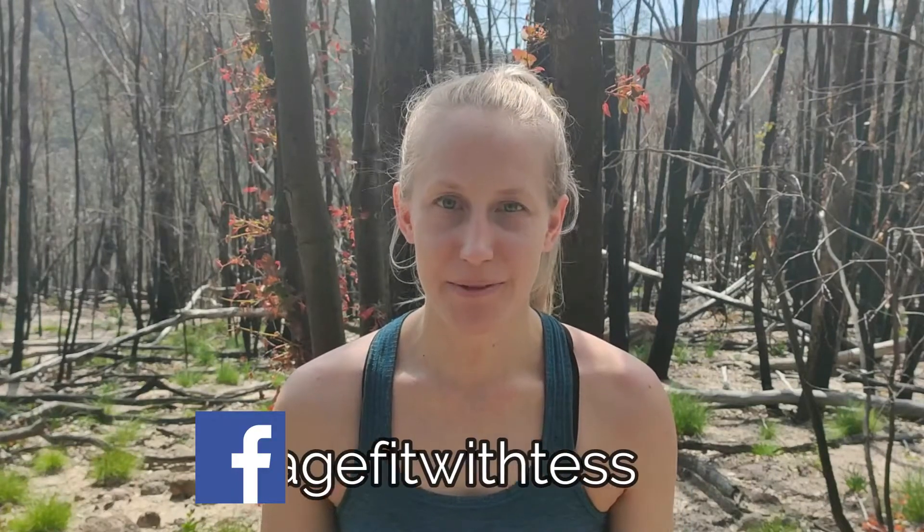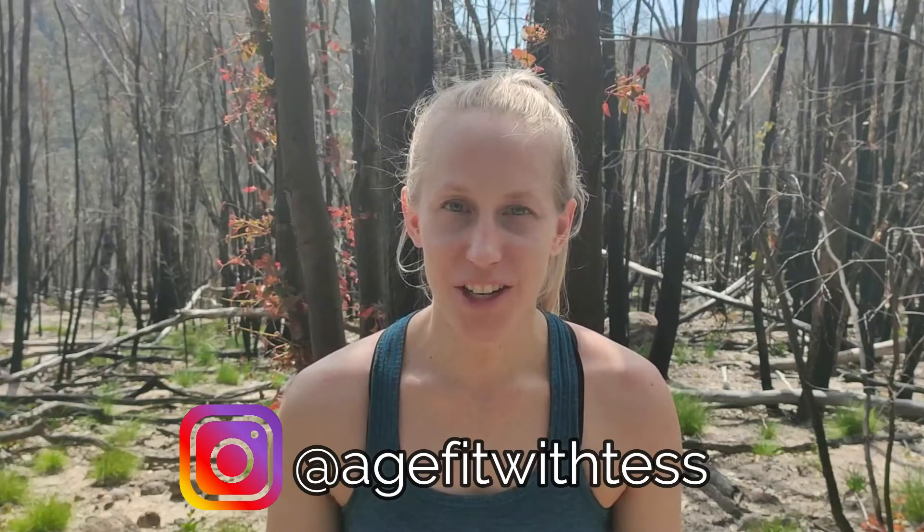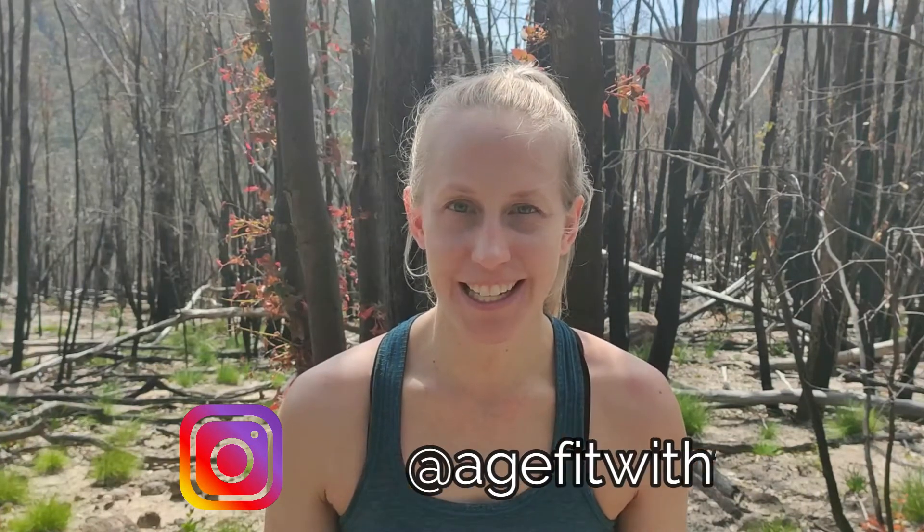Welcome to Age Fit with Tess. My name is Tess, physiotherapist. By the end of this video you are going to know a simple routine of knee stability exercises for arthritis. Make sure to join the Age Fit with Tess Facebook group to get further support with staying fit and active. Make sure to get the 'Are You On Track' checklist to find out if you are on the right track with your exercise program — the link is in the description. Let's get started.